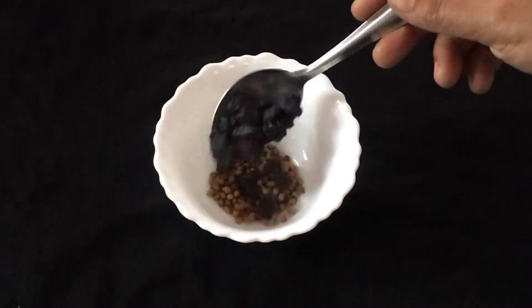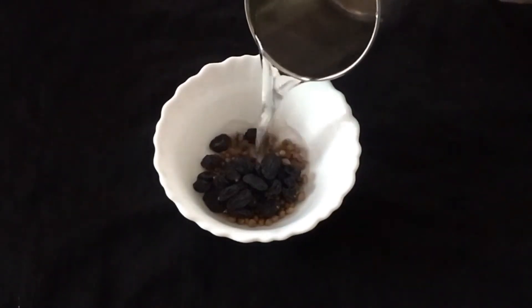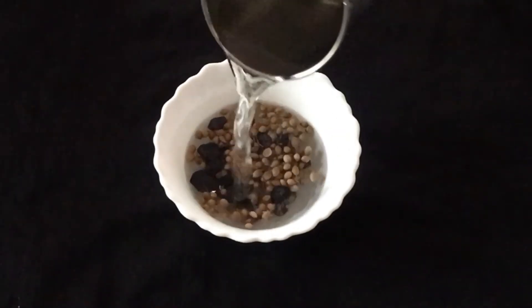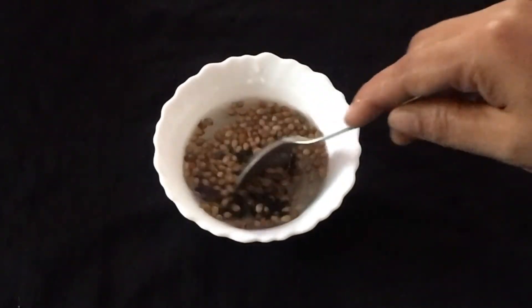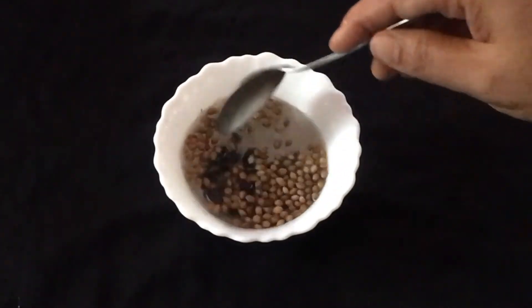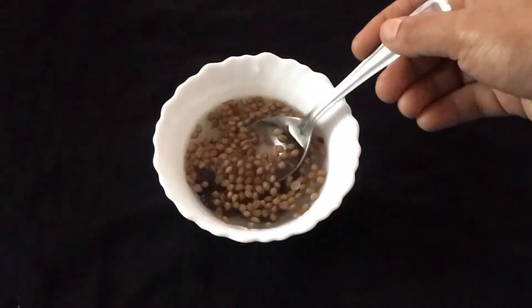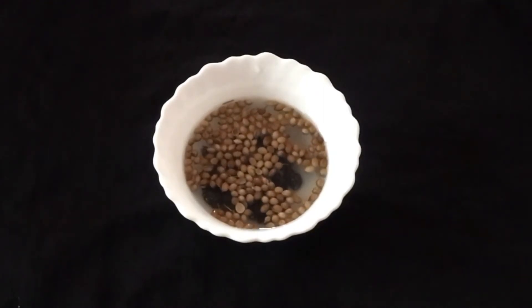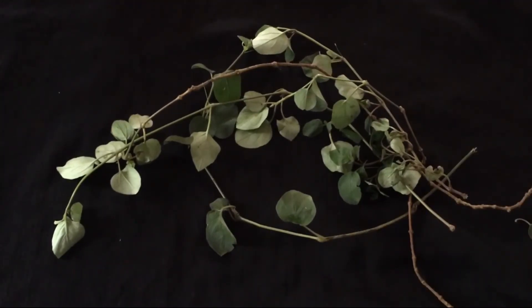We will add a little bit to the left. We will add an amount on the top to the right. We are making a good amount of dough. This is a good amount of dough.